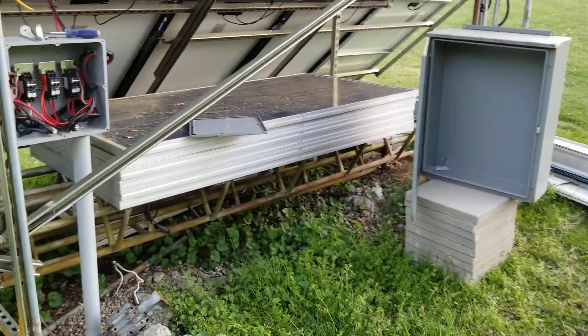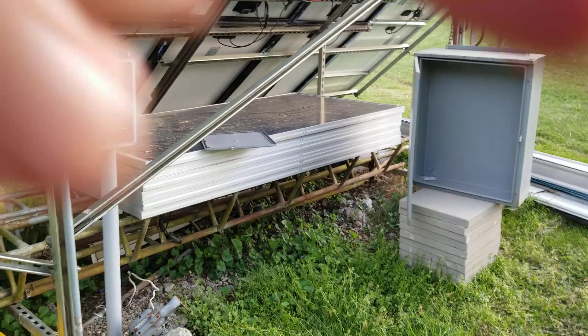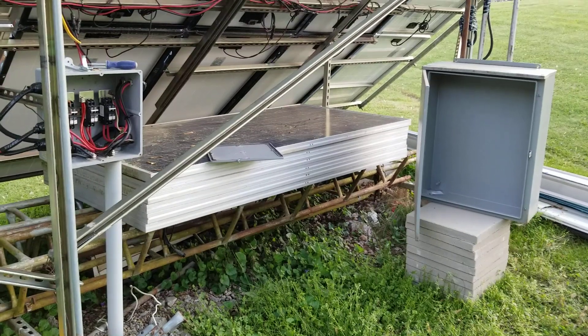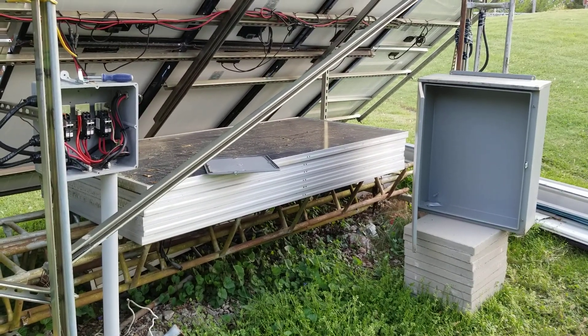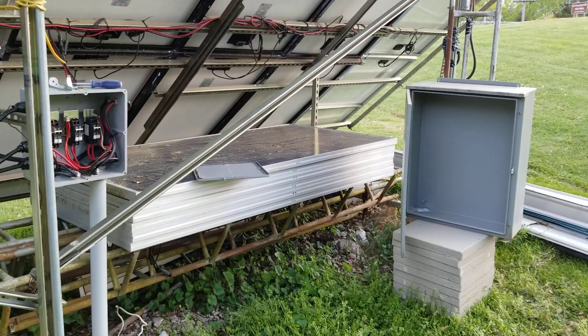It only hurt once! You can see the size comparison on the boxes. Thanks guys for watching — like I always say, thanks, I'm out of here. Have a good one!